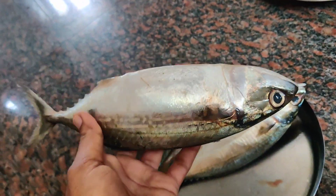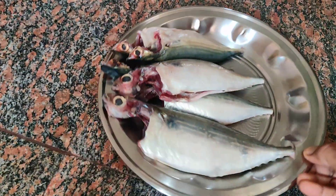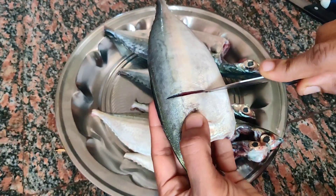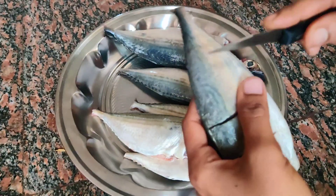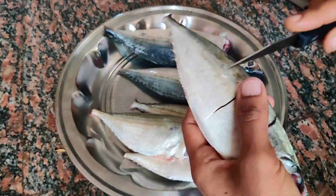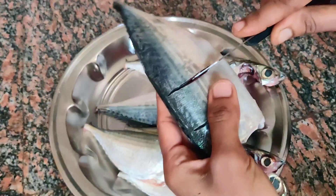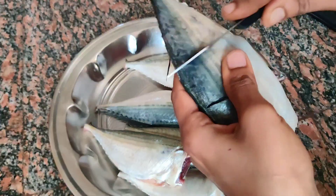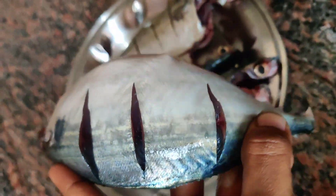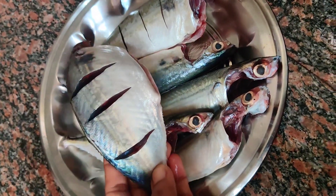I'm going to cut the masala fry. After applying the first honey fry, use this syrup to make a sauce.